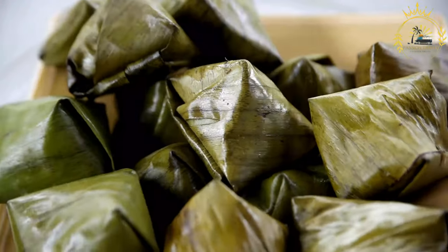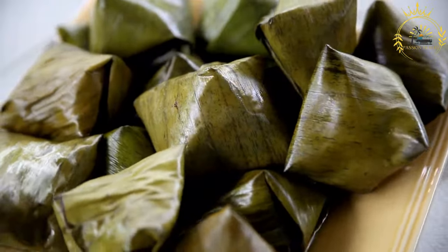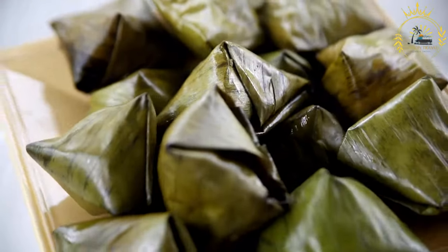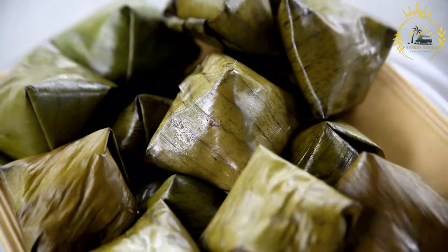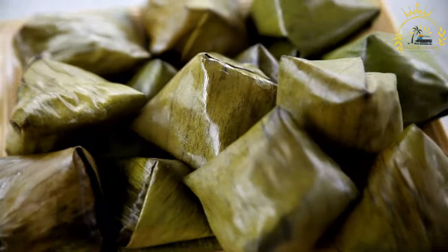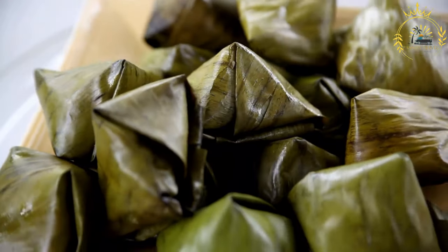Serve: carefully unwrap the dukana parcels and serve the steamed sweet potato and coconut mixture as a delightful side dish. Dukana is often served alongside savory dishes like saltfish, grilled fish, or meats. Its sweet and slightly spicy flavor complements the savory elements of a meal and adds a unique and authentic taste of Antiguan and Barbudan cuisine to your plate. Enjoy this delicious Caribbean side dish.